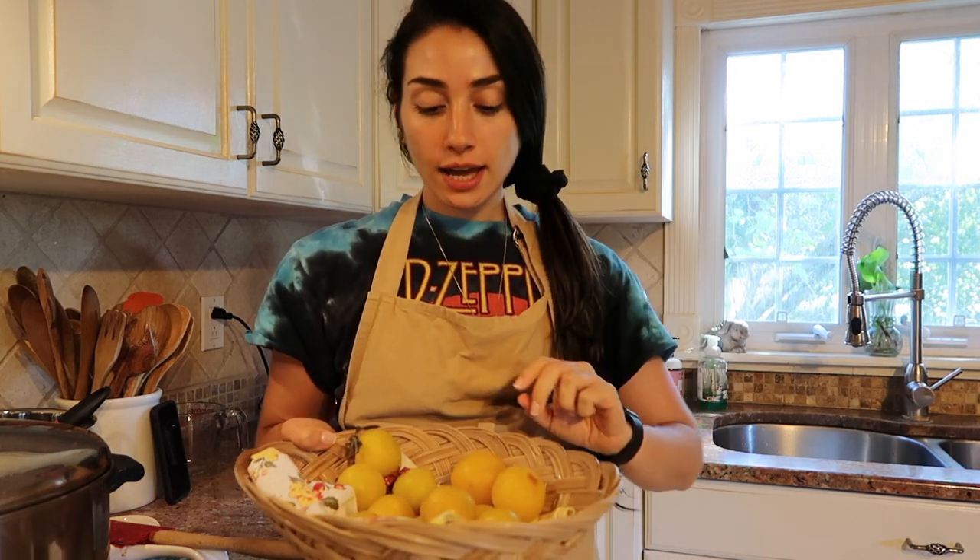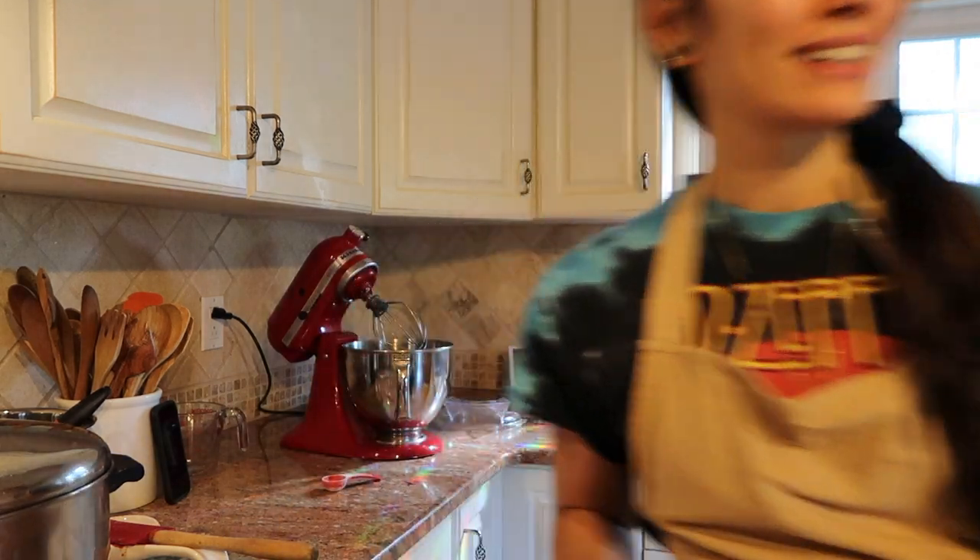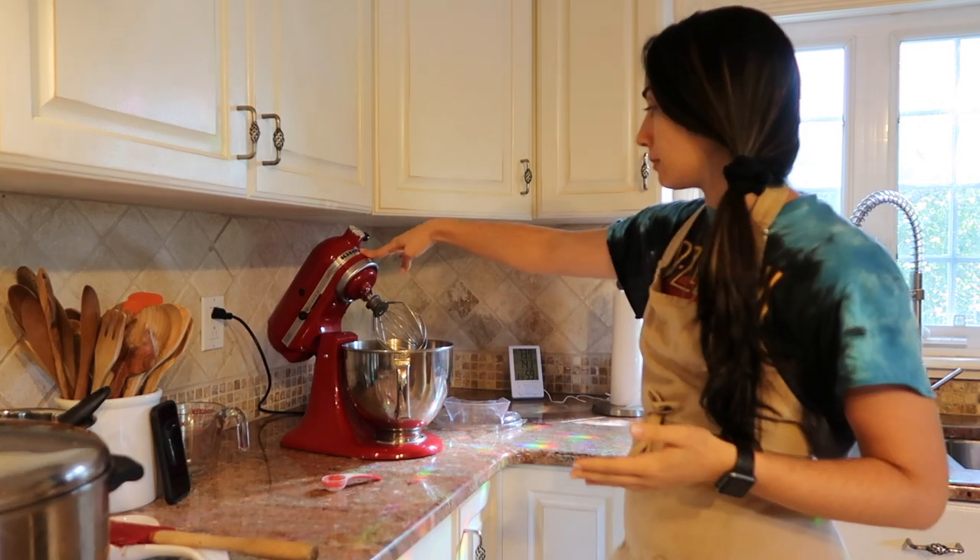The crust I'm going to be using for this — because it's kind of going to be a rustic tart — is actually the crust from my pizza dough recipe, which is on my website. I'm going to make the dough part, and you're going to need a KitchenAid mixer.